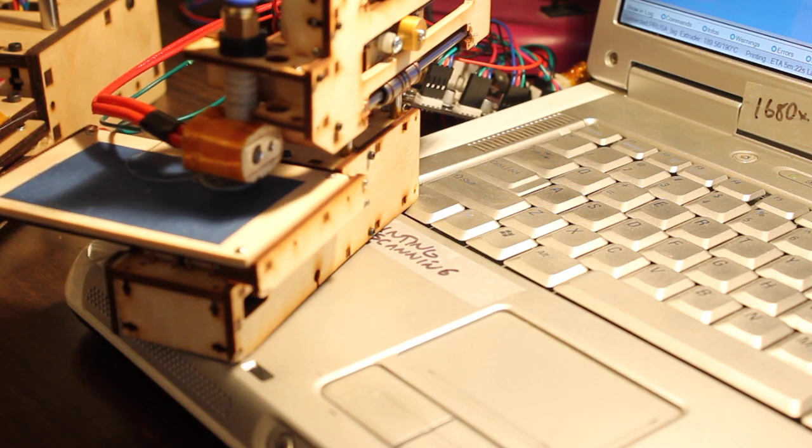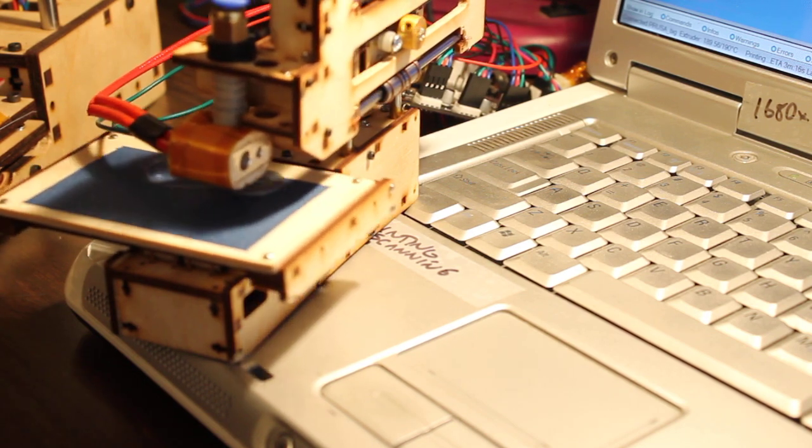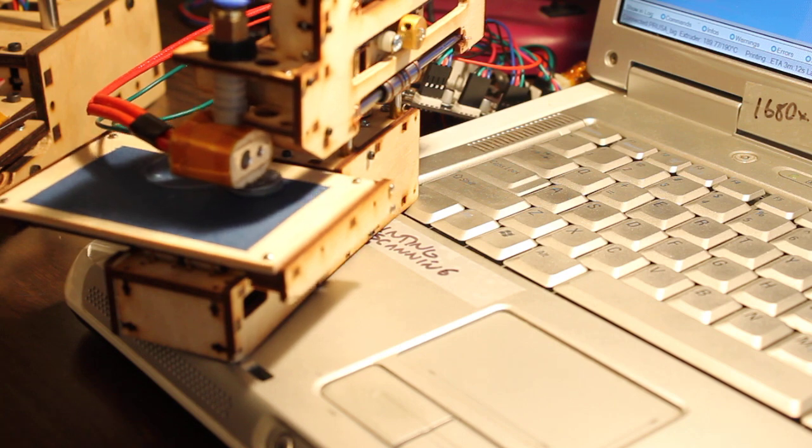Let's put up the speed a little bit. Let's see how that goes. There we go.